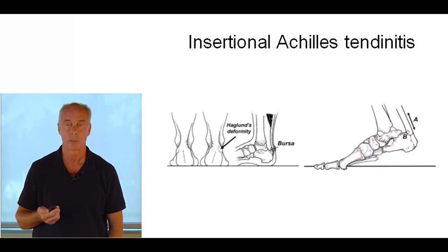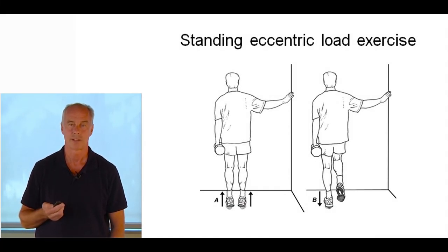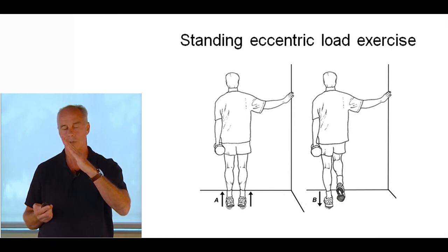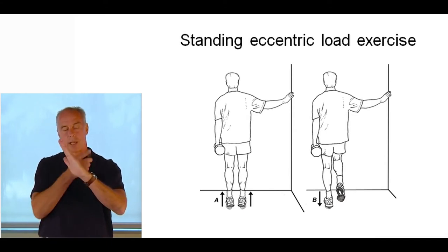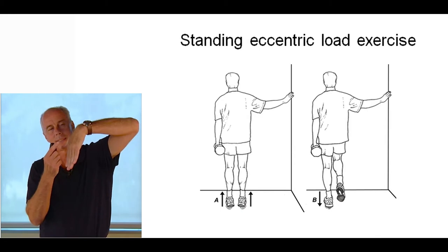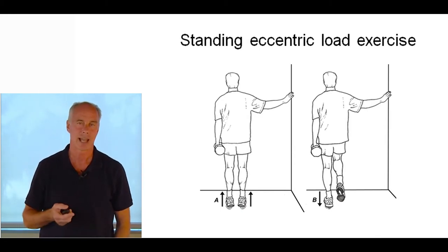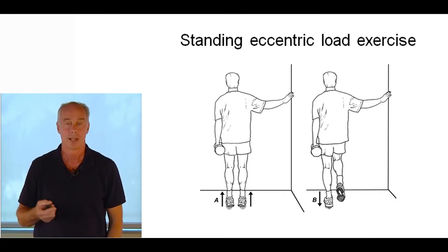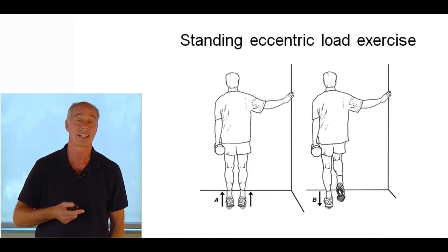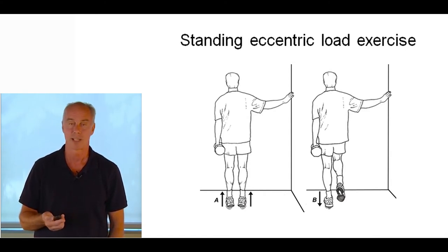Deep tissue massage and Graston technique can stimulate repair. This protocol was proven very effective: don't let the heels drop below level, because when the ankles drop low with the forefoot dorsiflexed, tons of stress is placed on the back fiber. But when you go way up on tiptoes, you stress the anterior aspect — the aspect that actually gets damaged. So I have people do eccentric loads on a level surface, going as high as possible. A study in the British Journal of Medicine showed really nice outcomes with this approach.